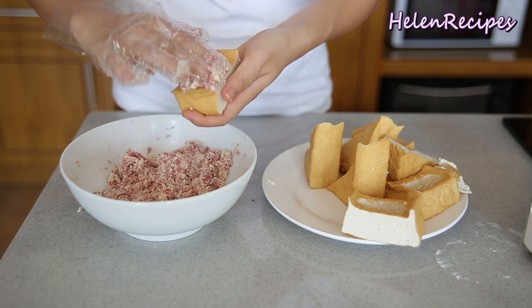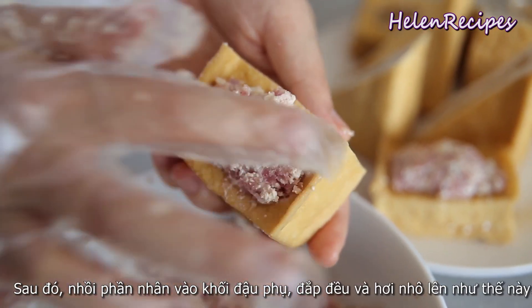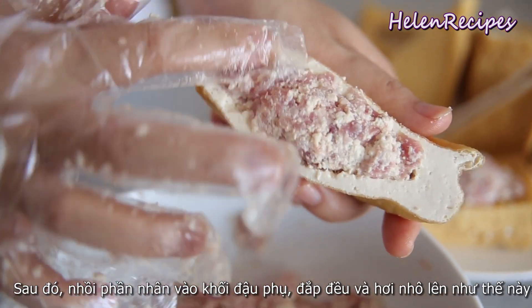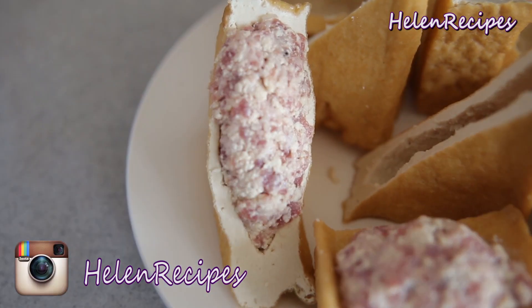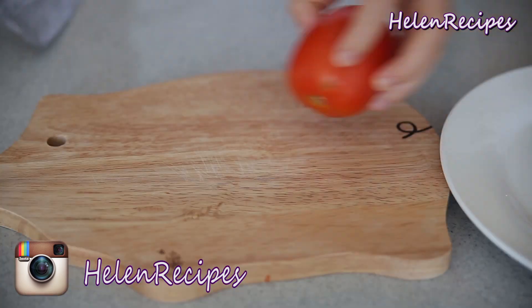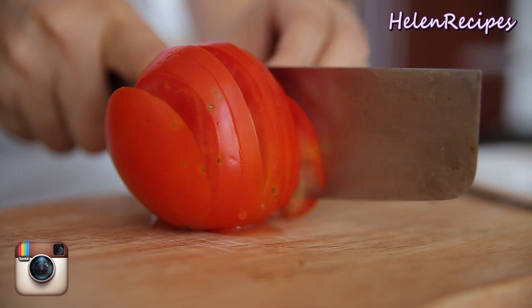Then stuff the fillings into the tofu pockets, creating a little hump like this. Repeat until all the tofu pockets are filled. Now dice up the tomatoes and mince the garlic.